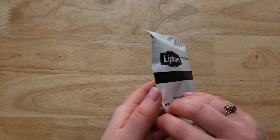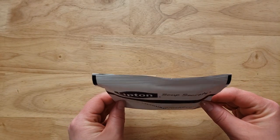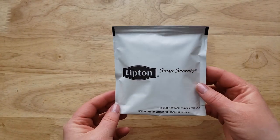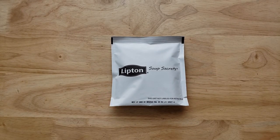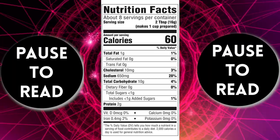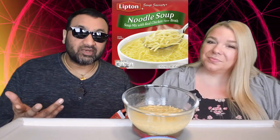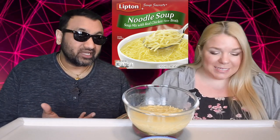I love the packaging because it's not like your usual American soup packaging — it's not in a can. I just feel like in the store it sticks out in the soup aisle, because most of them are cans. So then you see this and you're like, Lipton?